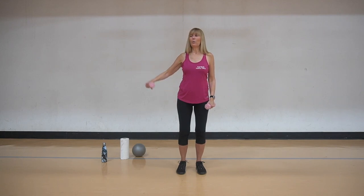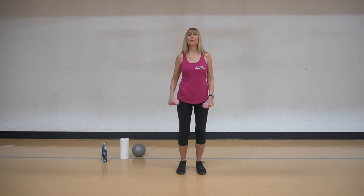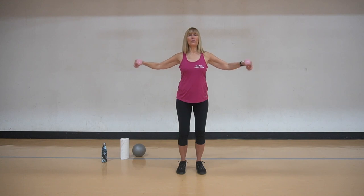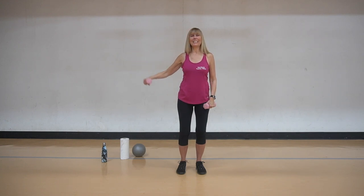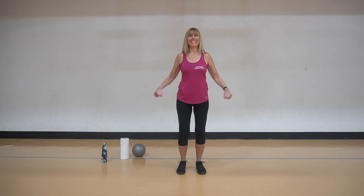Now we're going to take one arm and down, one arm, and then together two times. So we're going to go single, down, single, down, double, and double. And single, down, single, down, and double.